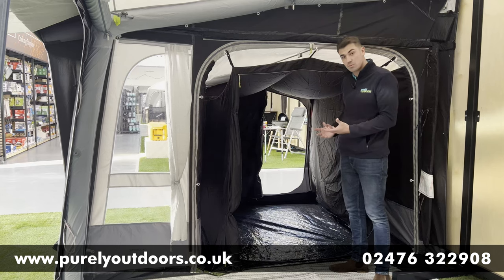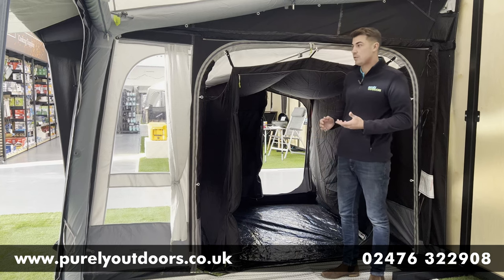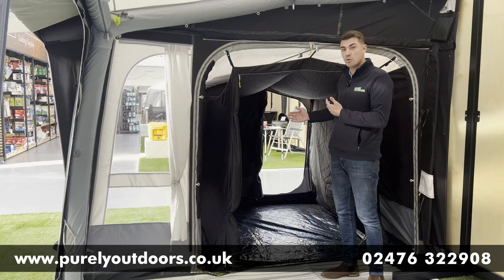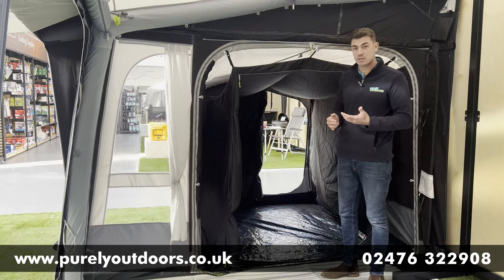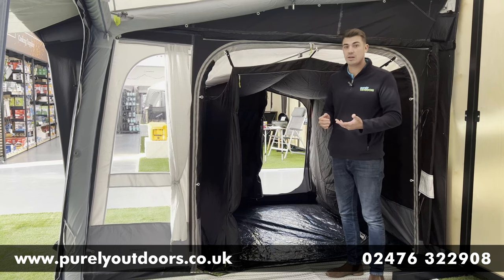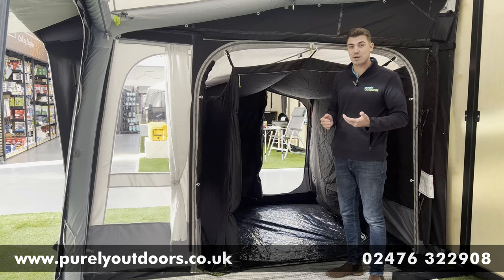In summary, it's a great addition to any Dometic awning — it's not taking up any extra rail space but gives you so much more depth in terms of storage or sleeping area. It's a fantastic product and has been a real bestseller for us in 2022, and I'm sure it will continue that way in 2023. Thank you so much for watching, and as always if you've got any questions please drop them in the comments below. Thank you.